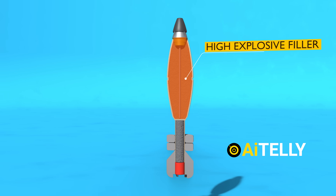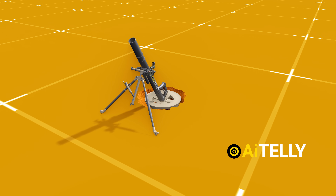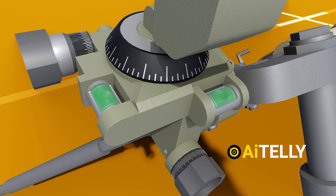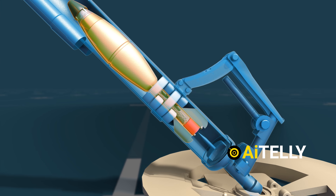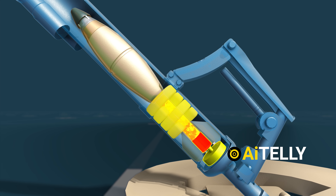This is the 60mm mortar cannon, capable of operation in both handheld and conventional mode with the assistance of its bipod legs. When ready, the soldier drops the round, which activates the detonators through the firing pin, initiating the propellant charge.